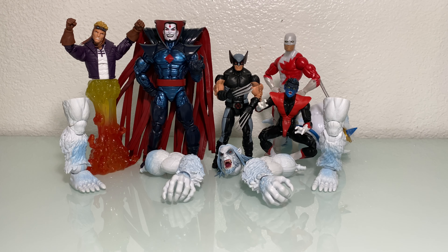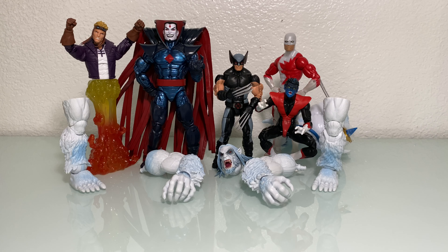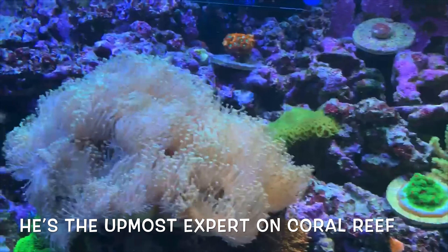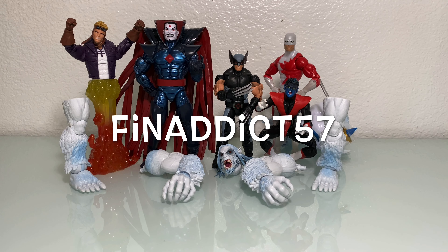So from left to right we've got Cannonball with the right leg, Sinister with the left arm, Wolverine with the head, Nightcrawler with the right arm, Guardian with the torso, and Boom Boom with the left leg. Now I know what you're thinking — there's no Boom Boom. I actually gave her away to my buddy Fanatic57. Check him out on Instagram — he's got RC trucks that scale really well with Marvel Legends. He's also the utmost expert on coral reef, so check him out, he can actually even sell you a few. They're pretty dope, you should see his setup.